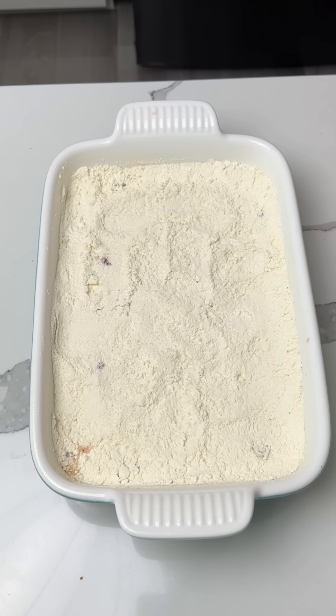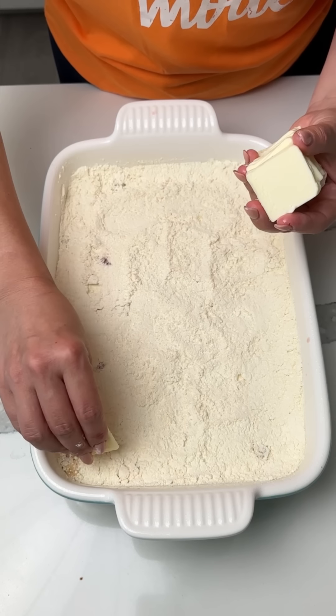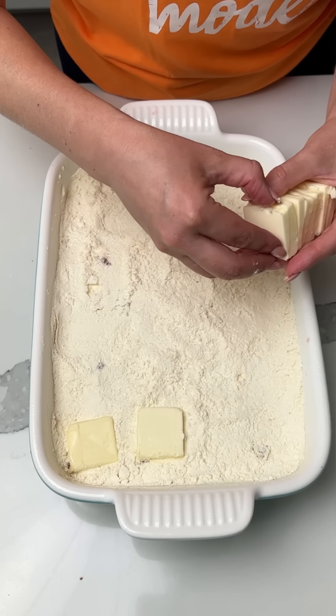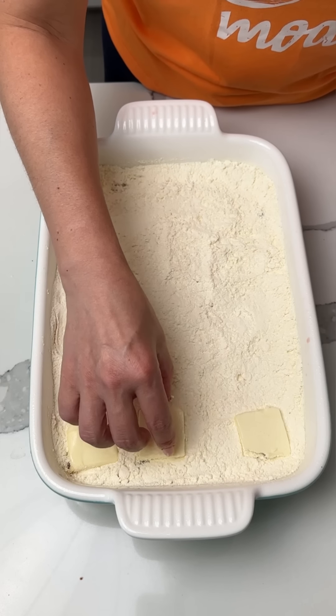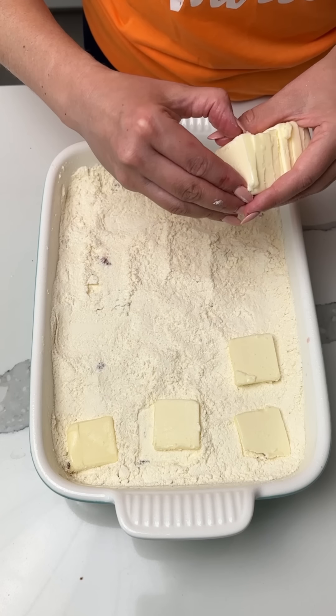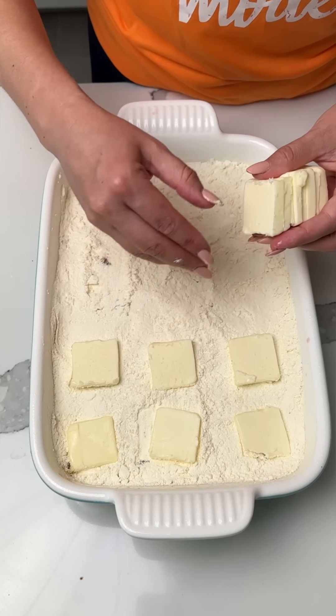Y'all know what we put on next — butter squares. We cover the top with butter. I use like one to two sticks usually, just however much covers the top — that's how much I use. And then we're going to add one more thing. Sometimes I like to make my dump cakes a little fancy, so that's what we're going to do today. A little bit fancy.